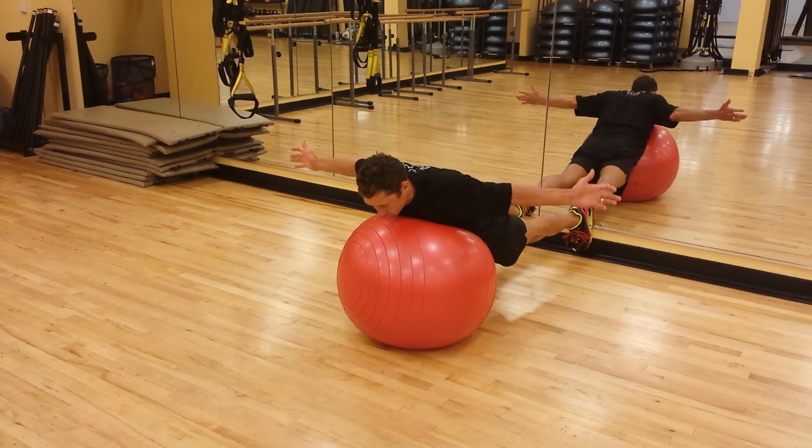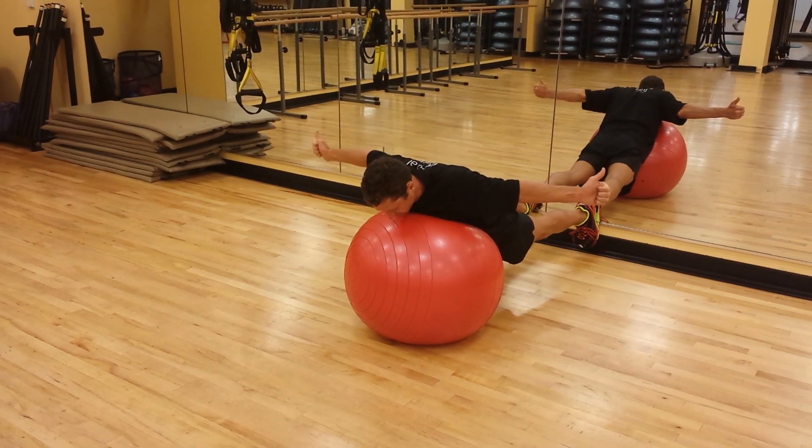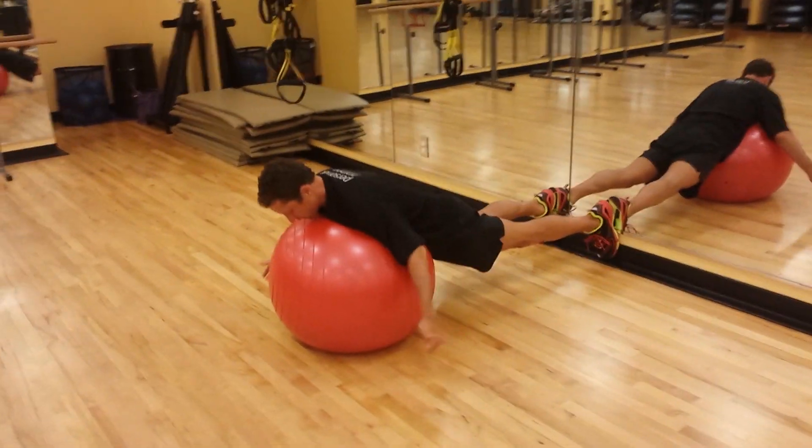I'm going to take my arms to a T, pinching my shoulder blades together. And then I'm going to take them from that pinch position and try to push my shoulder blades toward my butt. And then start over.